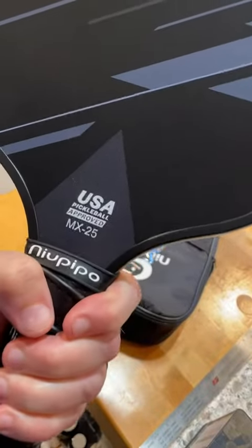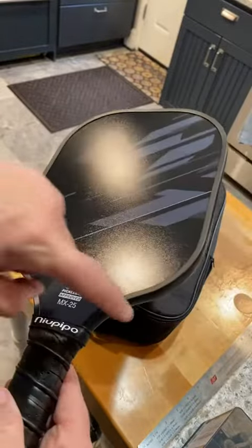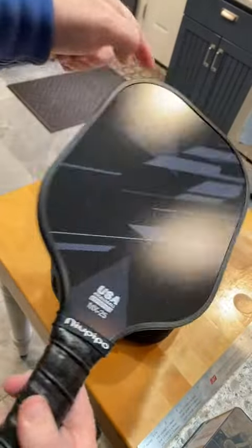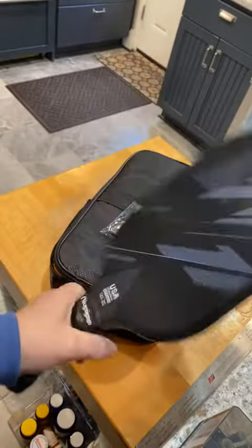These are USA Pickleball approved, well balanced. They've got a nice edge that goes all the way around to keep the edges clean. Overall, a nice little set.